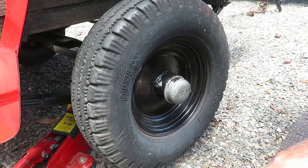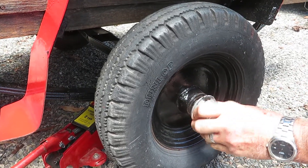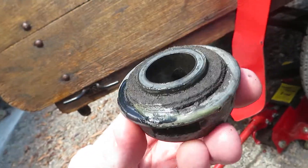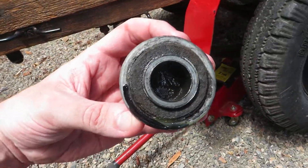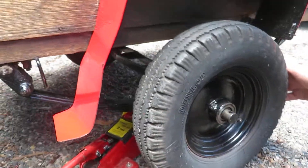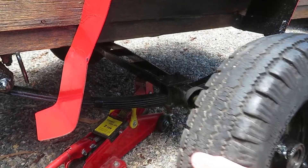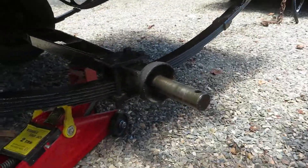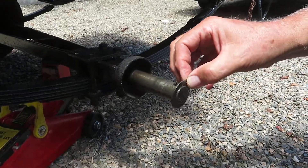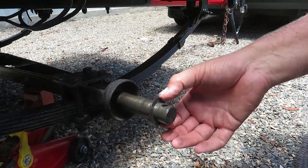There you go. That's the strike of red. The oil seal. Right, so that's got to go. There's a washer on the inside as well. I would say these are the spacers to take any play out, wouldn't I?